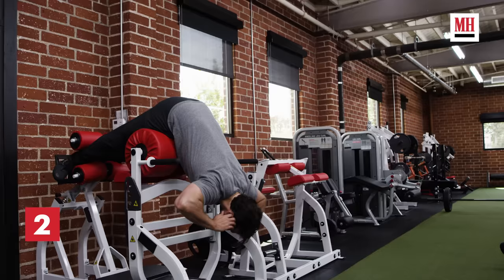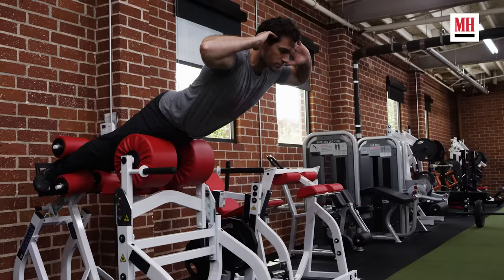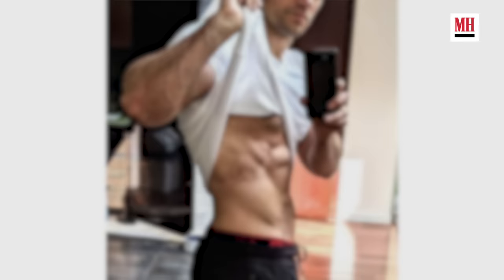The focus here is on isolating the posterior chain, really activating the glutes and the lower back. He's pausing at the top for two seconds and squeezing the glutes, with his hands behind his head, which makes the movement more challenging and engages the erectors as well.